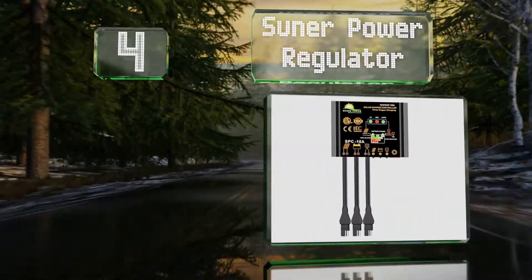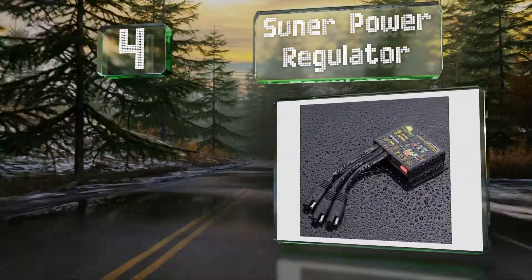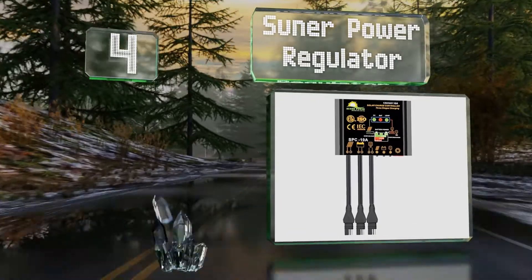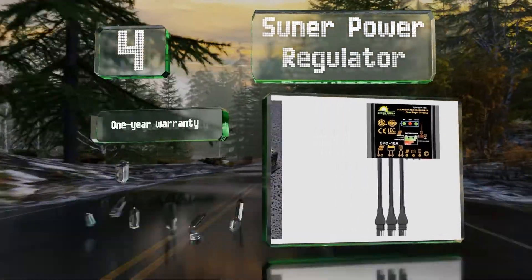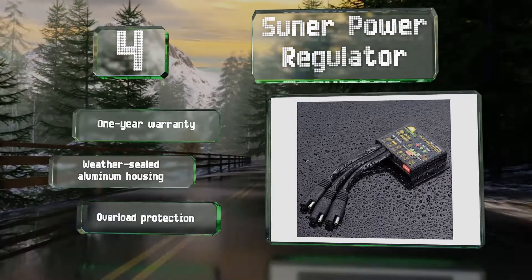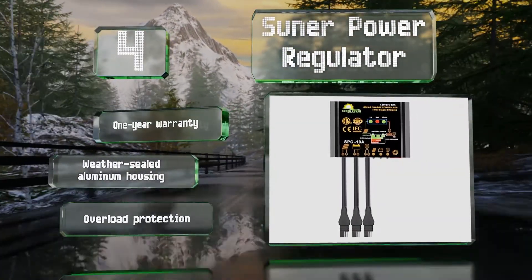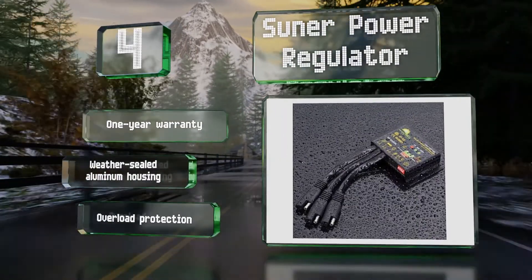Halfway up our list at number four, the Sun Up Power Regulator is rated for up to 180 watts, but the company recommends running it at 70 to 80 percent capacity to help extend its service life. Two versions are available, so be sure to pick the one that has connectors that match your hardware. It comes with a weather-sealed aluminum housing and overload protection, backed by a one-year warranty.